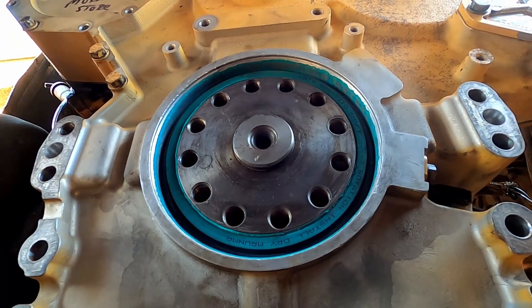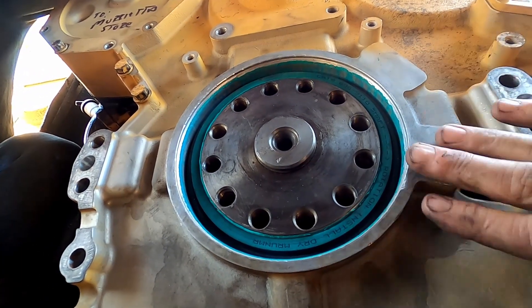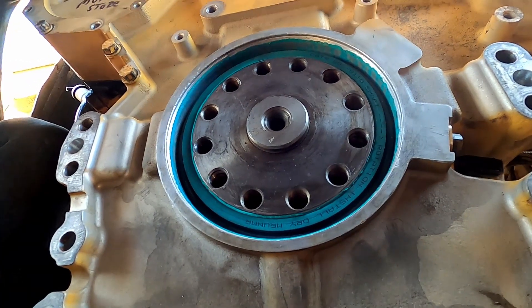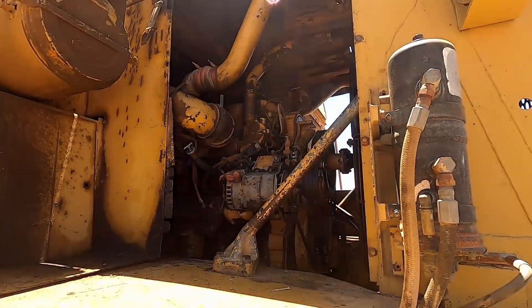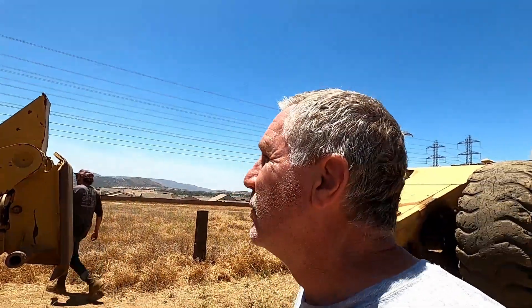Now we just have to put the motor mount back in. Once the motor mount's bolted back on, we can put the balancer and pulley back on, set the engine back down on the mount, and get the oil pan back on and finish this thing up. We've got everything back together on this engine — oil's in it, coolant's back in it. The only thing we haven't done is put the pans up because we haven't started it yet. Let's go ahead and start it. Hopefully everything goes good — no weird noises, no leaks.